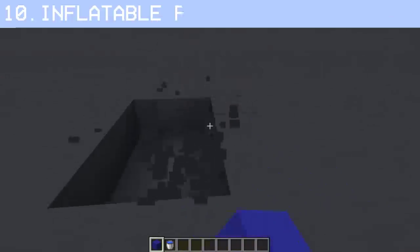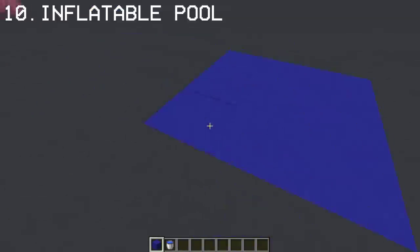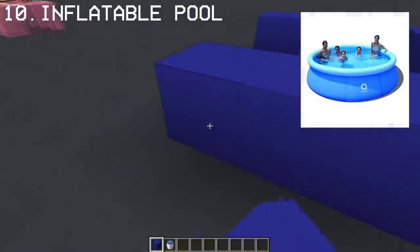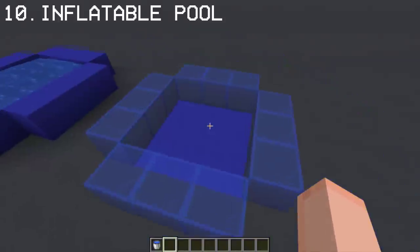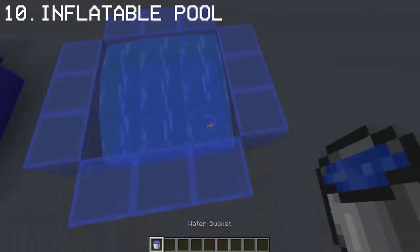And while we have pool floaties, on the other hand we also have an inflatable pool using blue concrete. For alternatives, blue stained glass is the best choice.